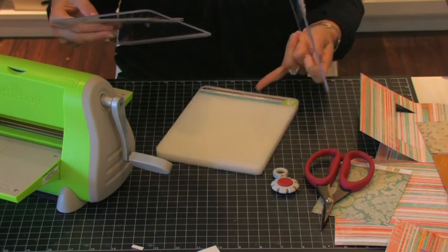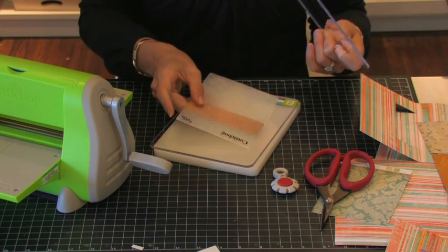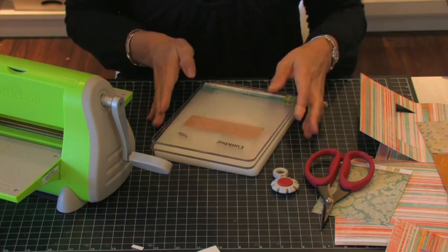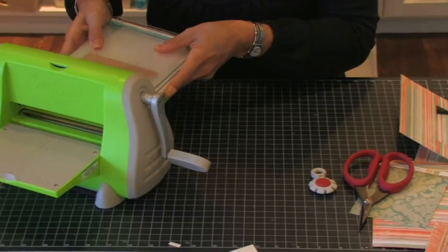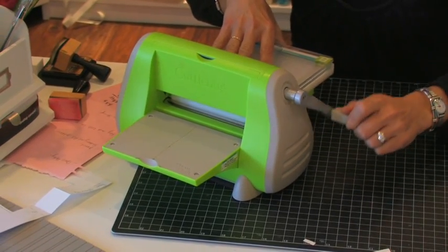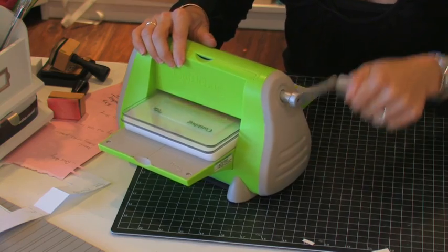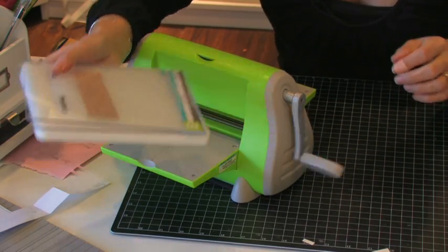I've got my A spacer plate, my B cutting pad, and then I put another B cutting pad over it. You'll see you don't need anything else shoved in there. This stuff embosses so smoothly, it's almost like butter — it's crazy. So we're just going to send this through, and you can see with what ease I sent that through.